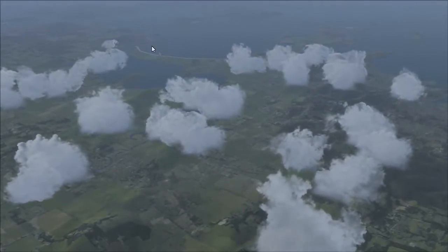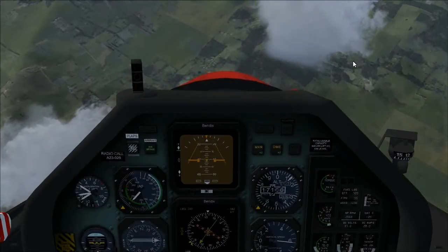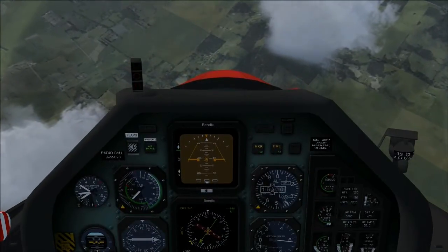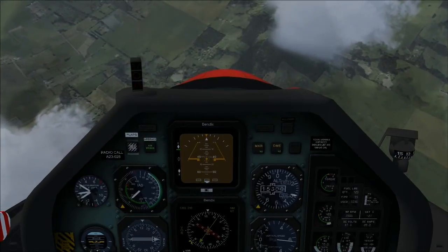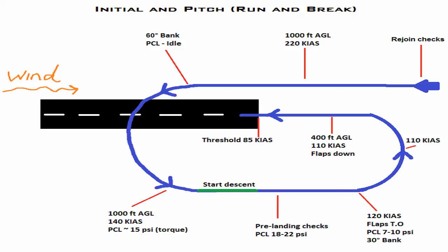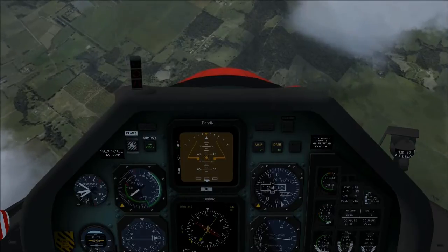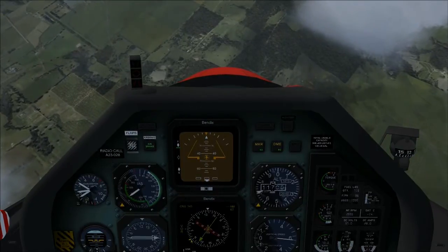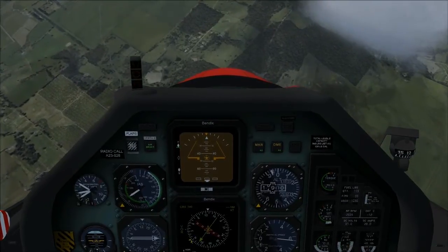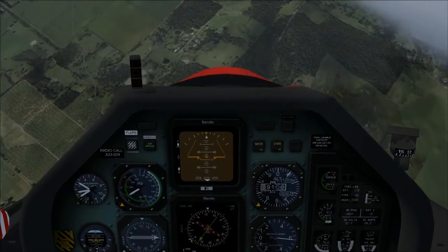The airport we're going to land at is up ahead here at Hobart Airport, and I'm not going to enter an ordinary circuit pattern, but do what's called an initial wind pitch, also known as a run and brake manoeuvre. This is sometimes performed by high performance aircraft, especially military aircraft.